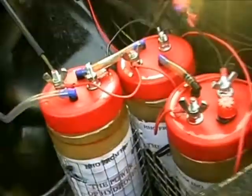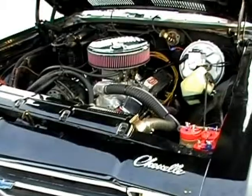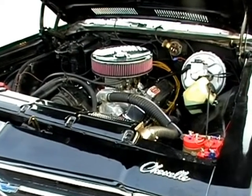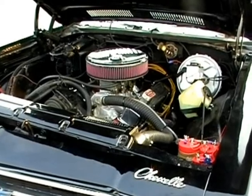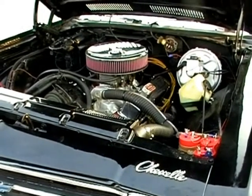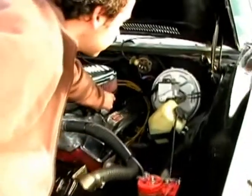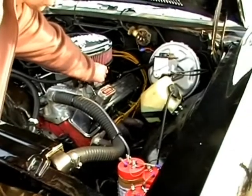Fire it up. Alright, we'll wait. See these revs? Sounds so freaking good.